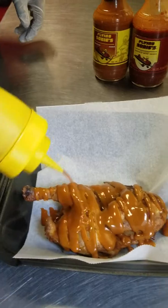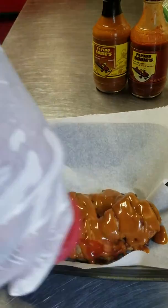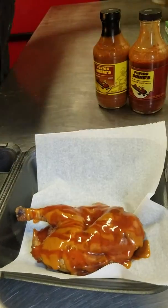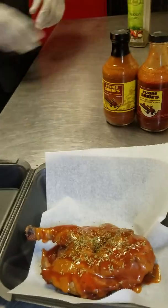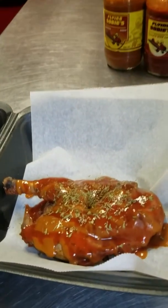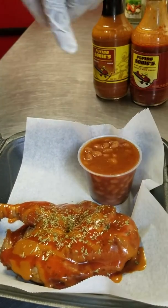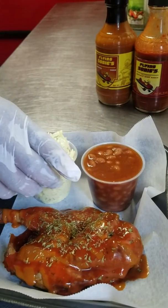I know it looks good to y'all — mm-hmm. Then we're gonna come back and touch it up with a little bit of our buffalo sauce, hit it with a little parsley, and we're gonna do our beans today — our vegetarian baked beans that have the spicy Memphis Gold sauce in them with brown sugar.